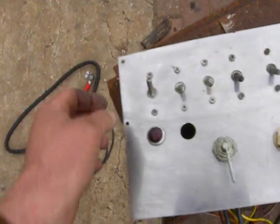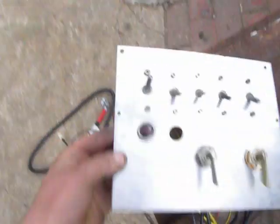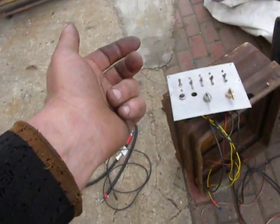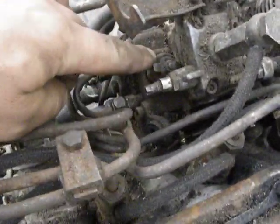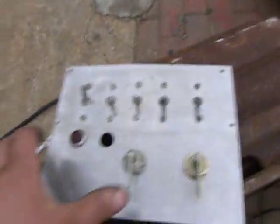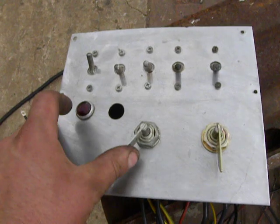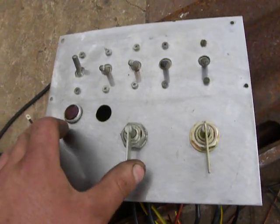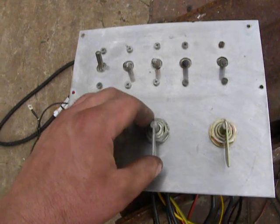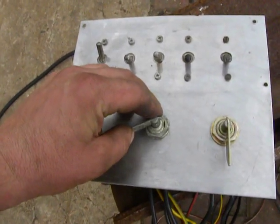What we have here: this is the main ignition, which switches on the generator and ignition. On the fuel pump here it opens the fuel valve. This switch will be for the glow plugs — to warm up the glow plugs and start.